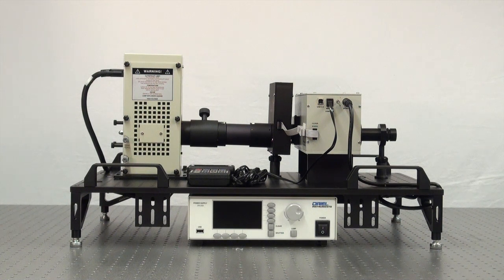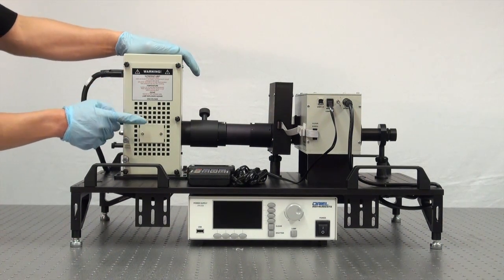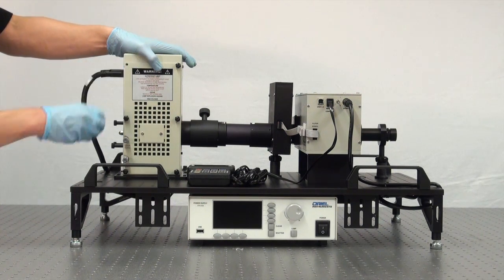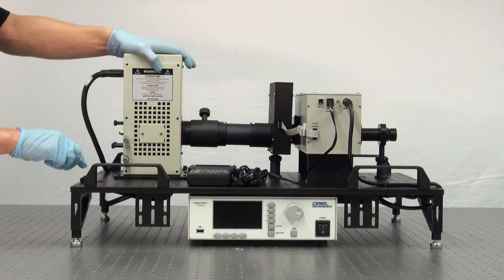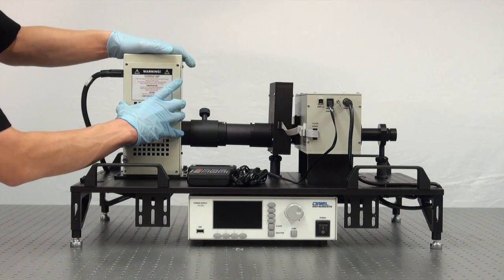We're going to put on our safety glasses. There are six thumb screws that fix the side panel of the lamp housing. We're going to unscrew these to allow us to access the lamp. Once those six thumb screws are removed, we're going to gently remove the side panel of the lamp housing.